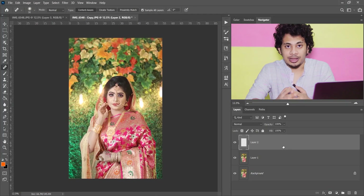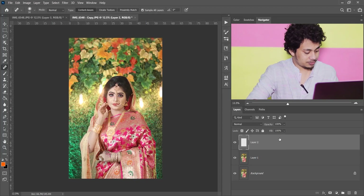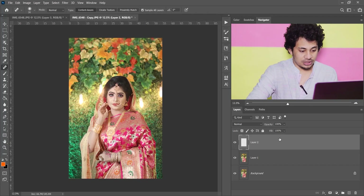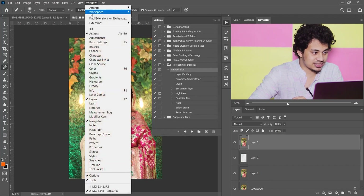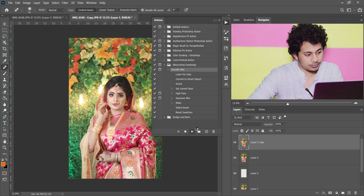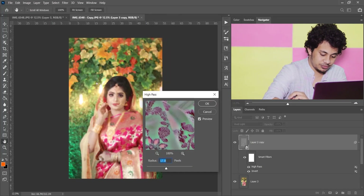Now I want to apply a retouching action, and you will get this action totally free — the link is in the description, you can download and use it. Before applying the action, press and hold Shift+Ctrl+Alt+E to merge all the layers into a single layer. Go to the Action panel — if you don't find it, go to Window and activate the action. Now click Play.